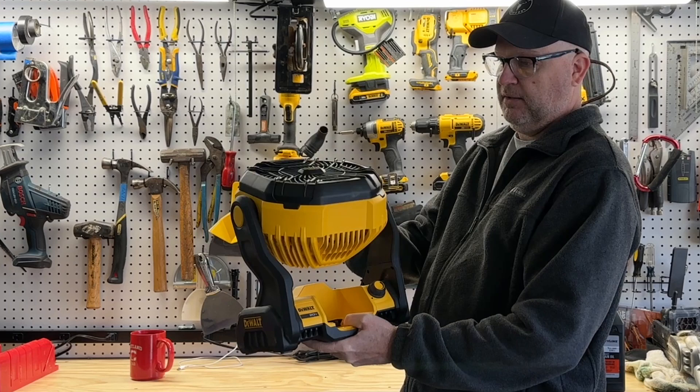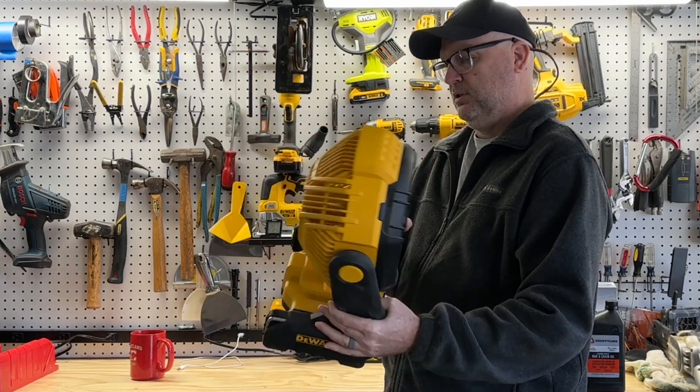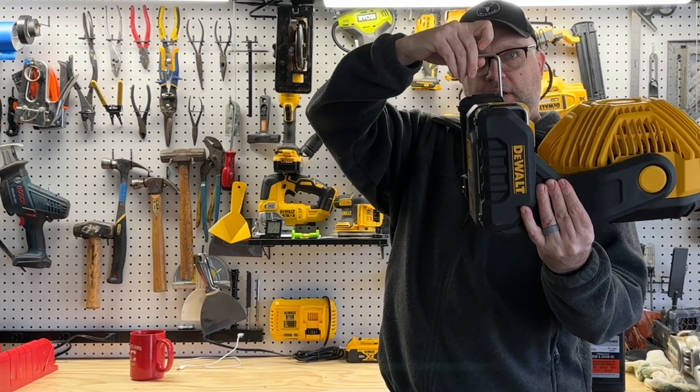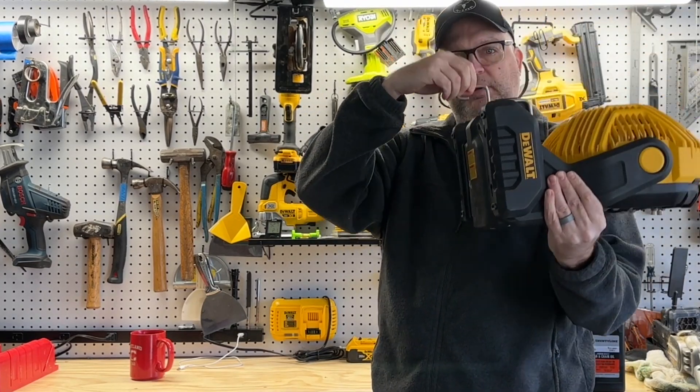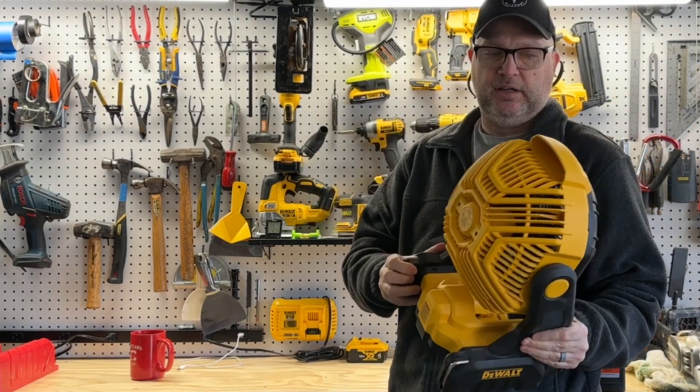It has a fully adjustable head on it — you can turn that right around. It does have some Raptor hooks in the back so you can hang this and clip it on. It's got them on both sides, so you can put it where you need it.